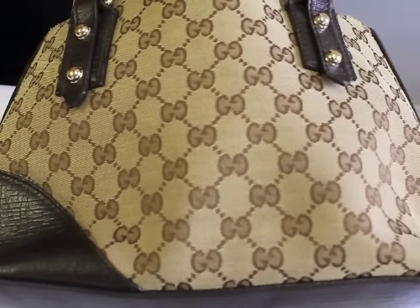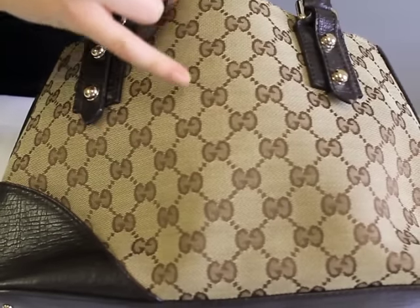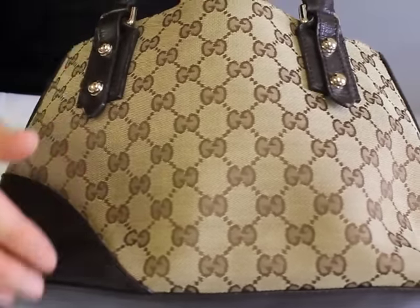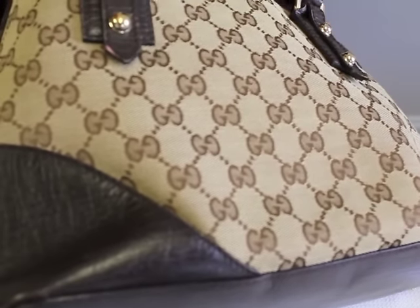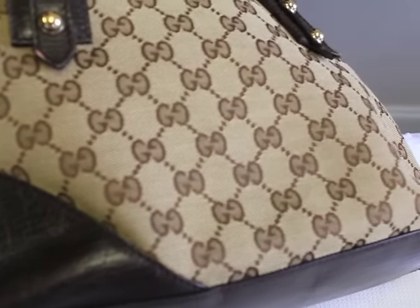First, I'm going to focus on the pattern on the Gucci handbag. As you can see, the G's will be the same throughout the entire handbag — they're not going to be fatter on one side or thinner on one side. And on the canvas of an authentic Gucci handbag, you're going to have a slight sheen to your fabric. It's never going to be completely flat; it's going to feel and look expensive.